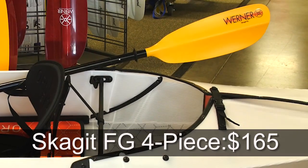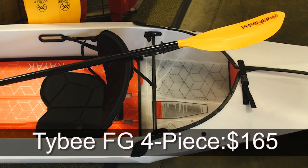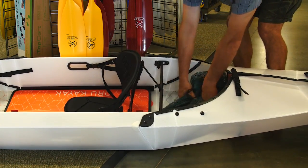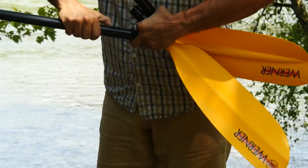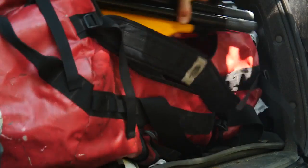For the budget-conscious paddler, these are a great choice when you want to bring Werner Paddle's performance easily on the go or need a safety breakdown that stows away. The four pieces break down to easily fit into the bag with your inflatable or folding kayak, or right into your luggage and on the way to your destination.